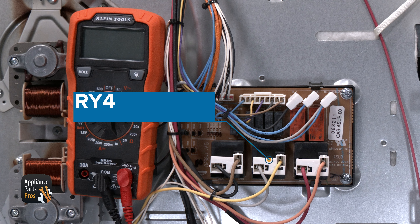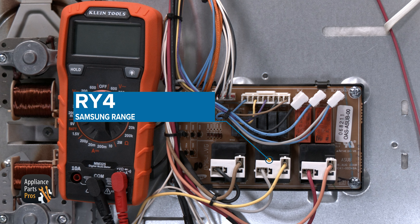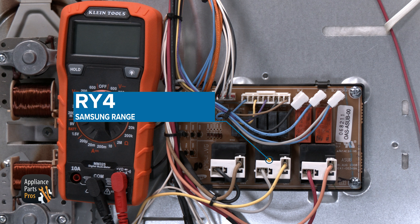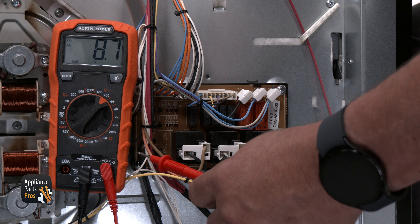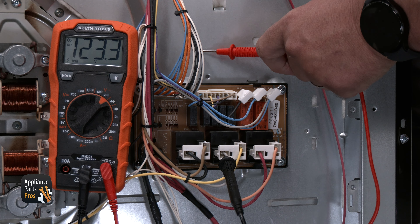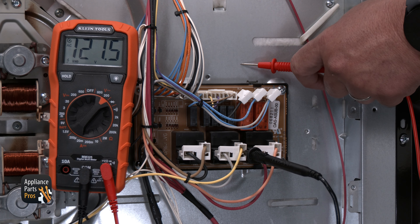The next thing you will test is the bake relay. The bake relay will be the large black relay at the center bottom of the relay control board. This will have a gray and yellow wire going to it. The gray wire will be the L1 into the relay and the yellow wire will be the L1 out of the relay. You can test the gray wire to chassis ground for 120 volts AC. If there's proper power at this point, then you can test for 120 volts AC at the yellow wire to chassis ground.